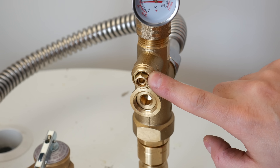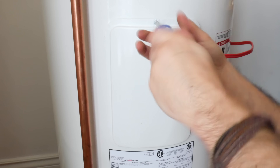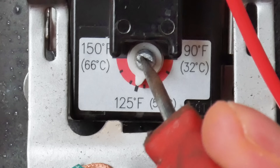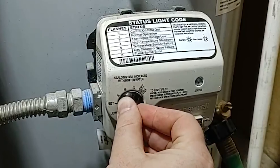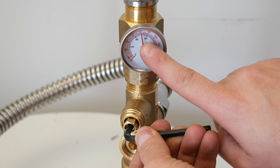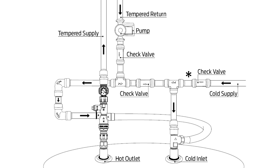Now it's time to adjust everything. These devices require the heater temperature to be bumped up to 140 degrees Fahrenheit. You do that by removing the top element cover and setting the temperature on the dial on electric heaters, and for gas heaters you just do the same thing. To adjust the mixing valve to 120 degrees Fahrenheit, turn both the hot and cold water on at a fixture and turn the adjuster screw until it hits 120 degrees Fahrenheit, and you're all set. These mixers also have a recirculation port for those who have recirculation lines, which is a nice feature.